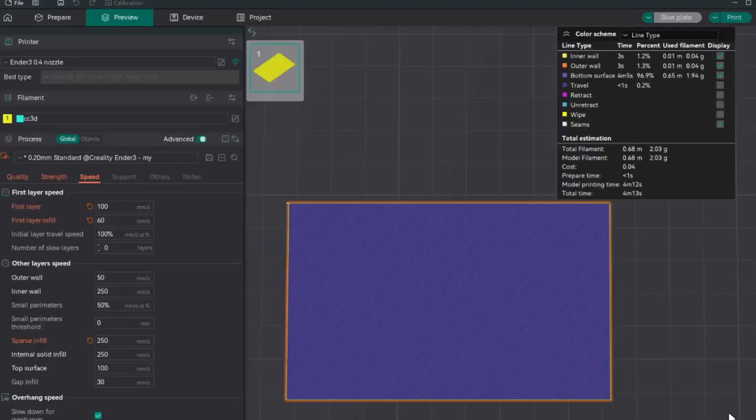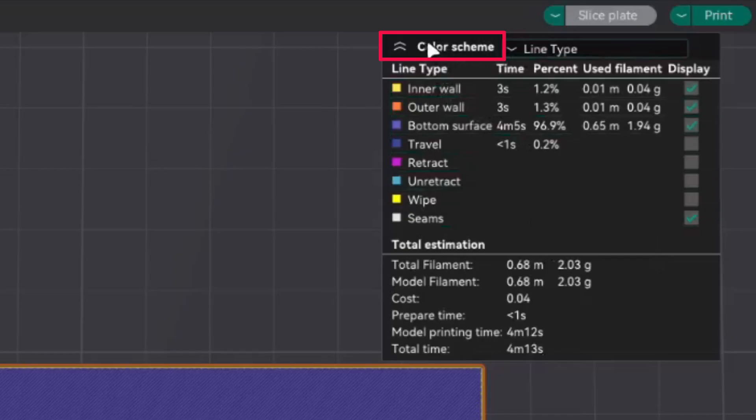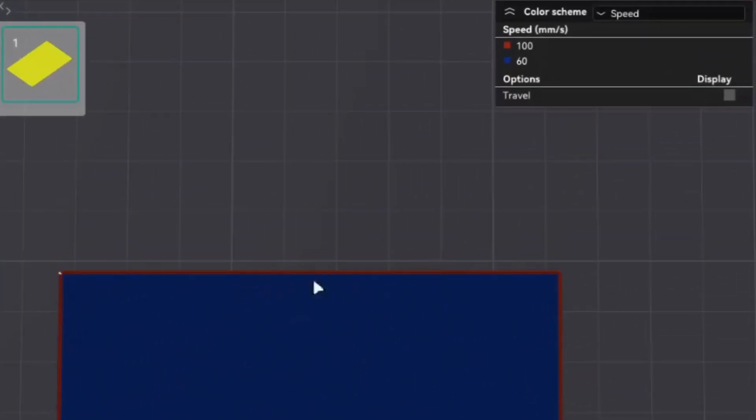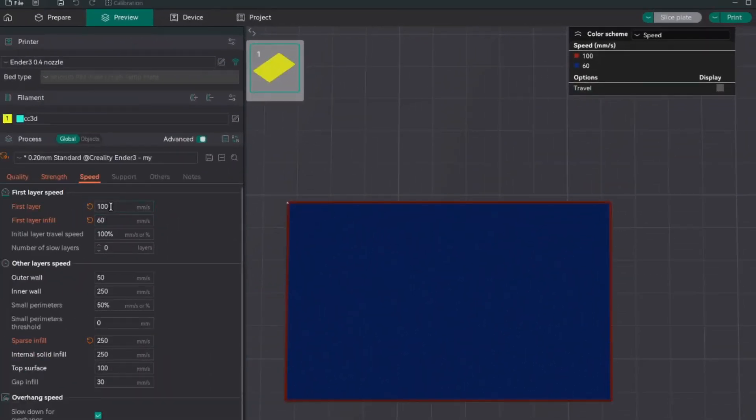Please note that no matter what speed you set, the actual speed will be derived by the slicer considering different factors. To know the actual speed, click on the color scheme, expand the dropdown, and select Speed instead of Line Type. This will tell you the actual speed it is printing at. For example, the outer walls may show 100 mm but solid infill shows 60 mm. If you set 160, it takes 160. If you set 200, it may max out at 147 — it won't always go to the value you enter.